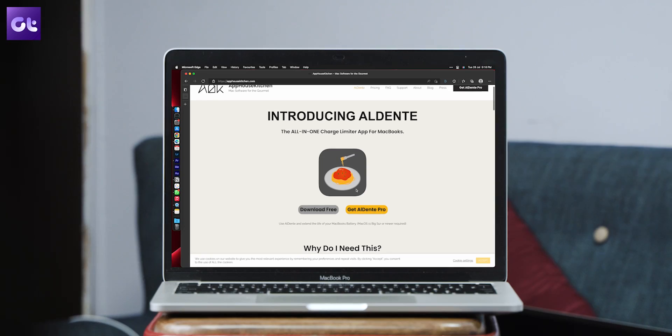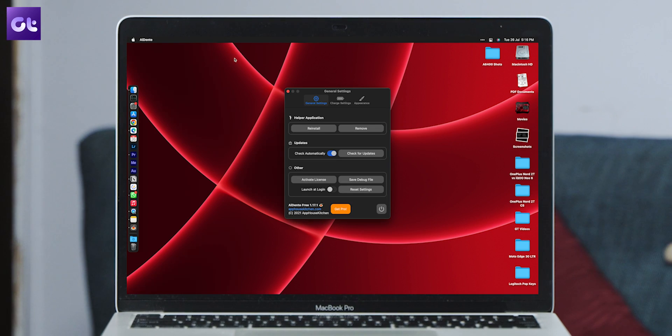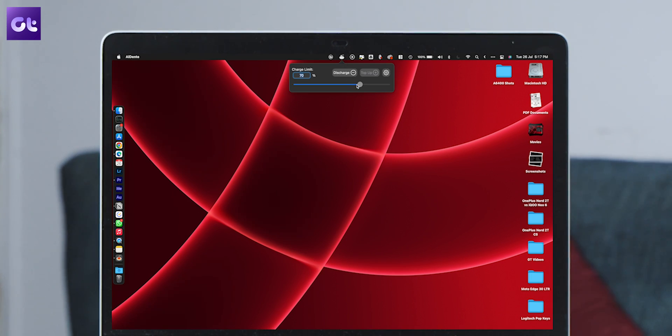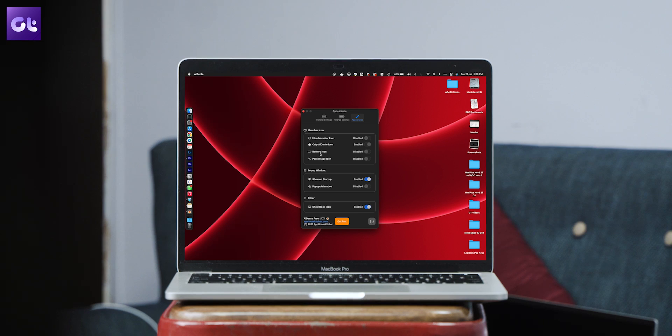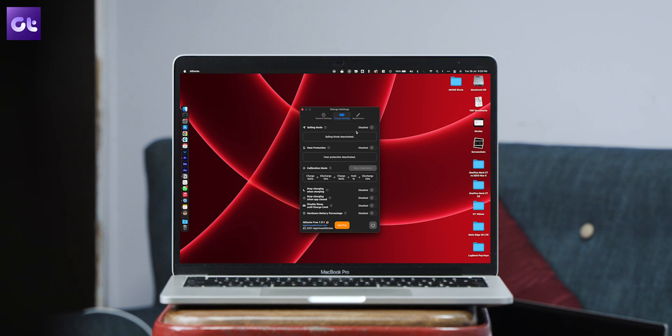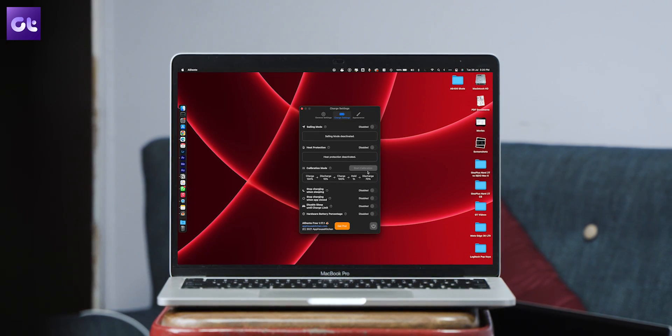Eldente basically allows you to put in the percentage till which your MacBook should be charged, and it also offers a bunch of other features. To get started, install the Eldente app, open it on your Mac, go to the Appearance menu and enable the relevant menu bar icons, select the Eldente icon in the menu bar, and specify the charge limit on your Mac. Charging your MacBook at a high temperature can be hazardous, and Eldente can detect if your MacBook's temperature is high while charging — if it is, the app disables charging for safety. This feature requires the pro app.